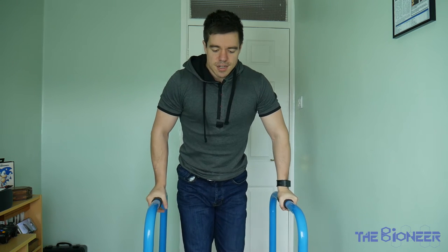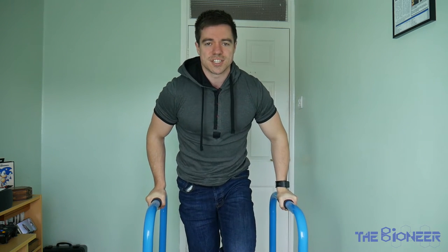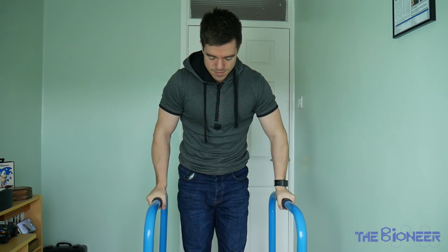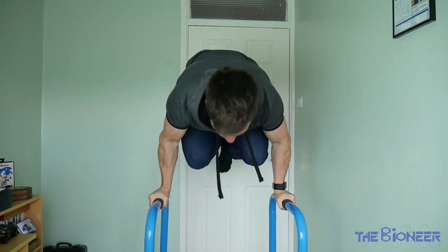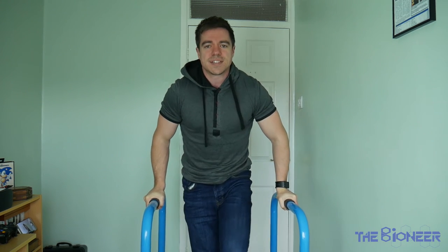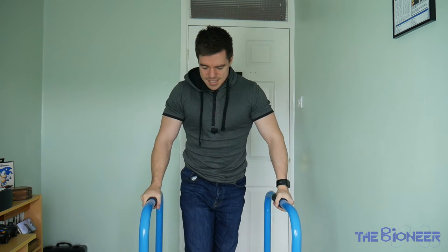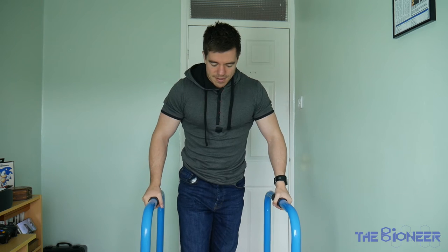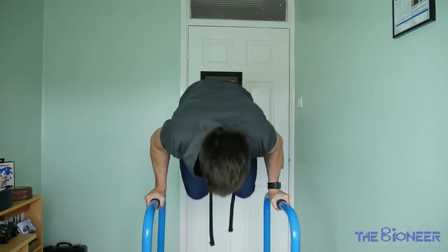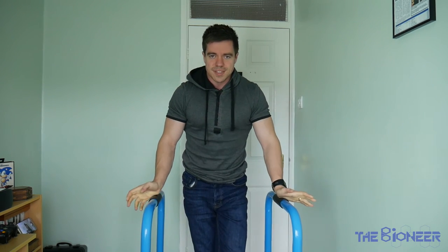An example of this is the tuck planche — that's planche but with your body in a tucked position. You can do handstand press-up style moves somewhere between planche and press-up. One I like to do is just rock the body — from this position to that one. This uses the lats a lot, I believe, and it's a great exercise to build up to being able to do the full movement.